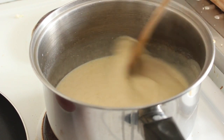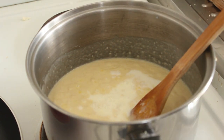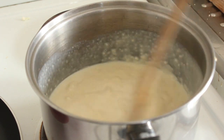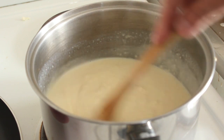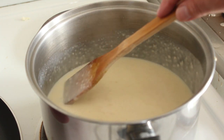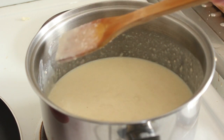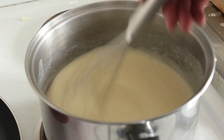Add your second third of milk, then the final amount. We may have to add a little bit more because this is actually quite thick, but it is going in the pie. I'll get my whisk in there — and there it is, nice and beautiful and creamy.